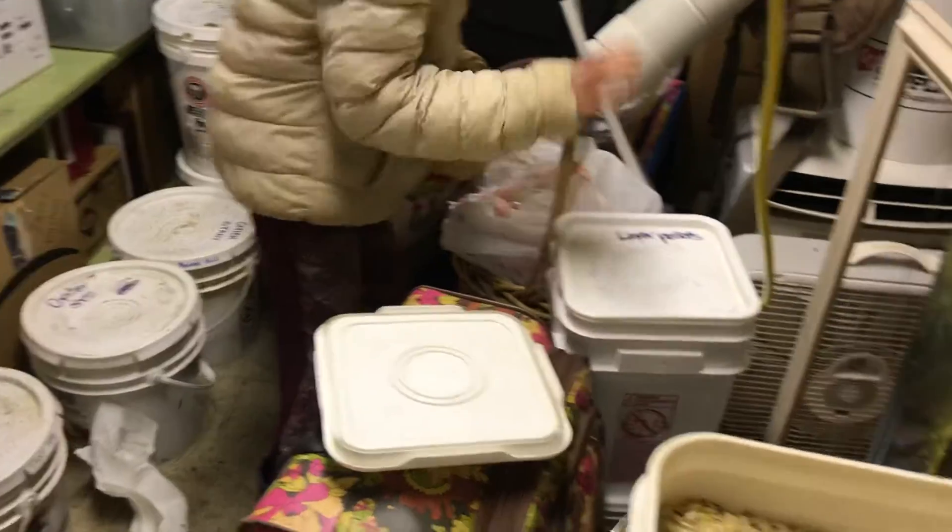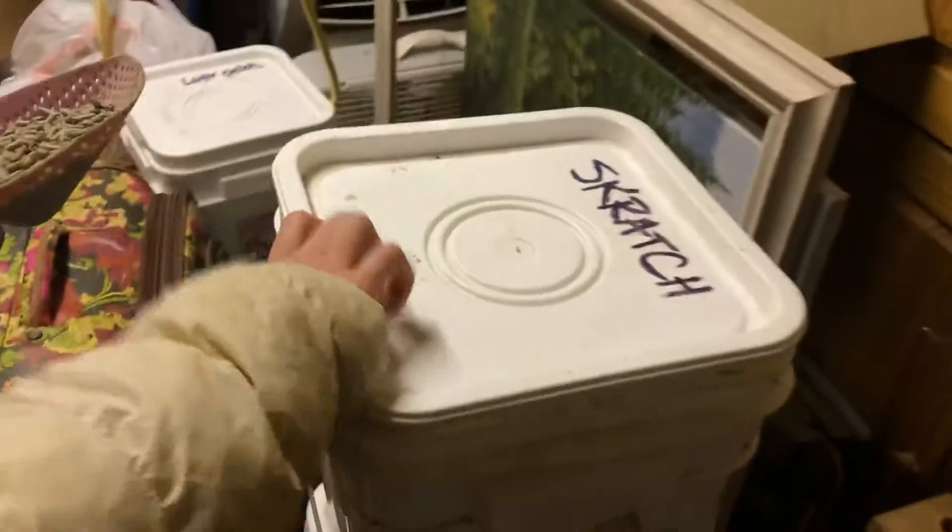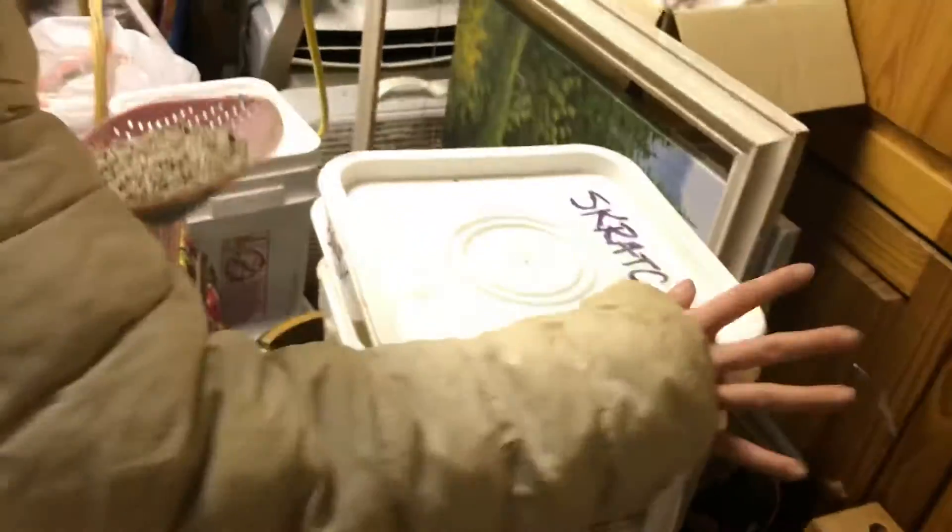Always make sure you put the lids back on — that way we don't get rats in the feed shed. They know what time it is. Want to just toss it in there? And then this part you got to push it closed.